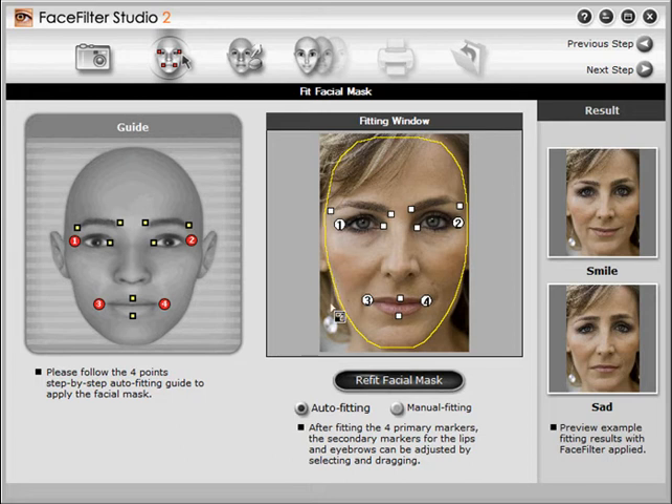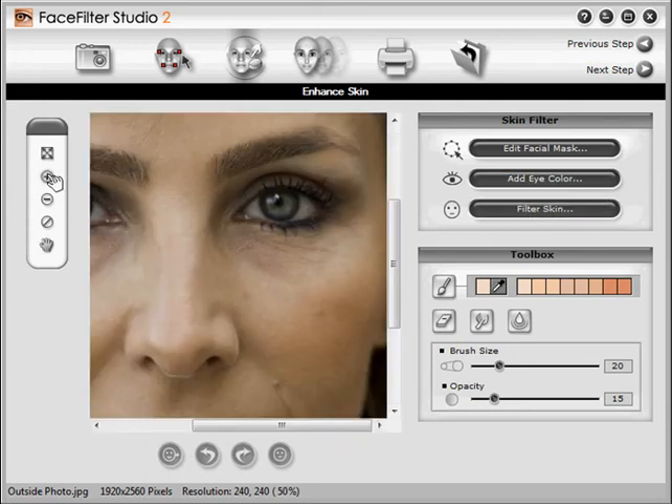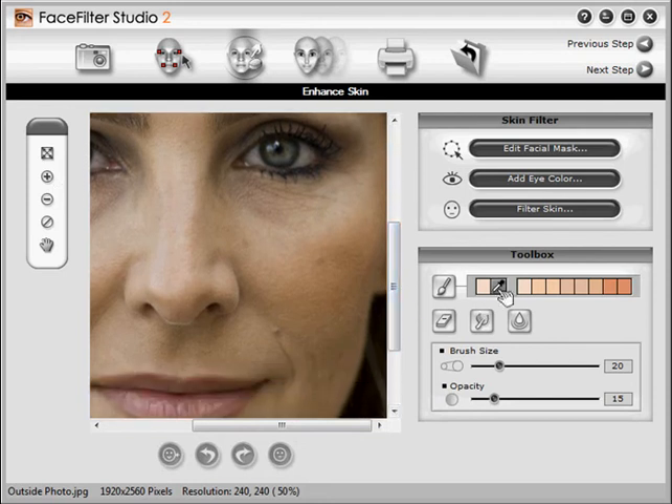Okay, now that the face is defined, we can start having fun. Let's move to the next step. Here's where we can do things like change eye color and filter skin. To touch up small skin problems like this mole, use the paintbrush. First, let's zoom in so we can see it better, then click the eyedropper and select a skin color right next to the mole, then click the paintbrush and touch up the mole. We'll increase the opacity a little to cover it better.